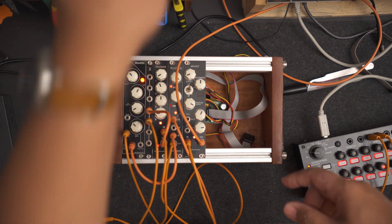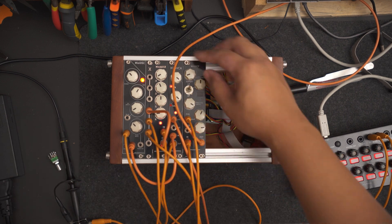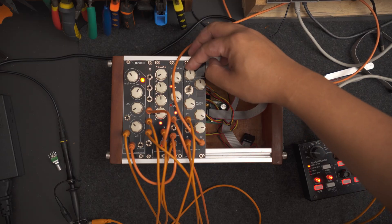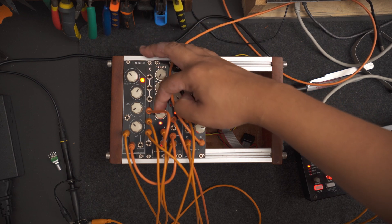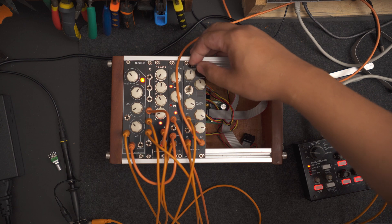The VCA and VCF can be controlled using a sequencer, and the next module allows me to use one signal to do that. It's what we call a multiple. Its job is basically to take one signal and pass it through multiple outputs. It's probably the simplest module I have — just a bunch of jacks connected together — but it's definitely the most used module I have.